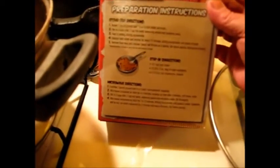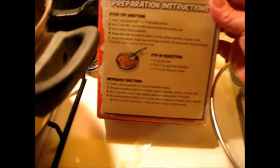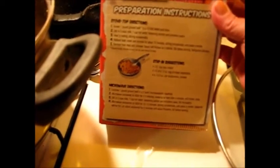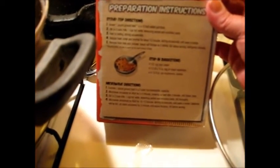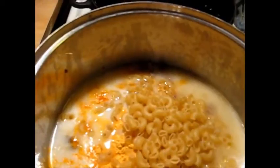Here's the pasta. Now I'm supposed to heat it to boiling, stirring occasionally, then reduce the heat, cover and simmer for about 10 minutes, stirring occasionally until the pasta is tender. Let me turn up the heat and get that all stirred. When this gets to boiling I'll bring you back.